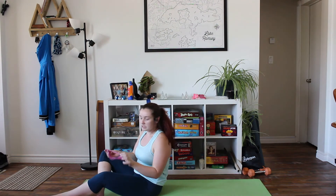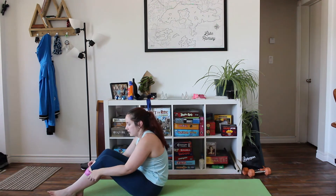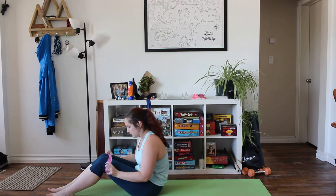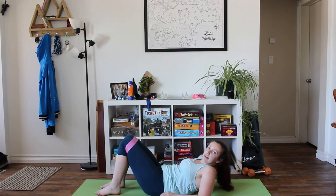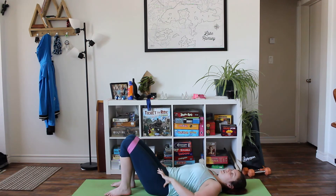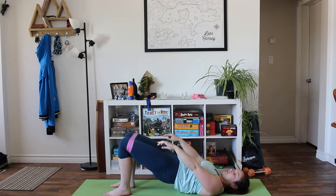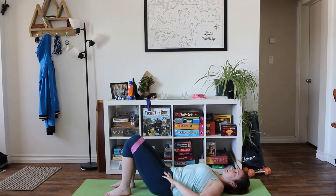For our next exercise we have a glute bridge. Take the resistance band and put it around both of your legs just above your knees. Lie down on the ground and bring your heels in close to your butt. Squeeze your butt and bring your hips up into the air, and once you get to the top of your glute bridge hold it for a second, move your knees out and back in, then bring your butt back down to the ground.